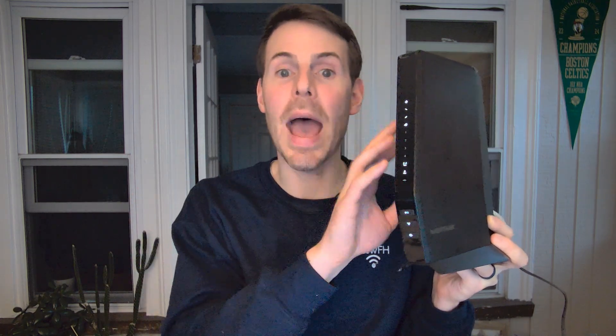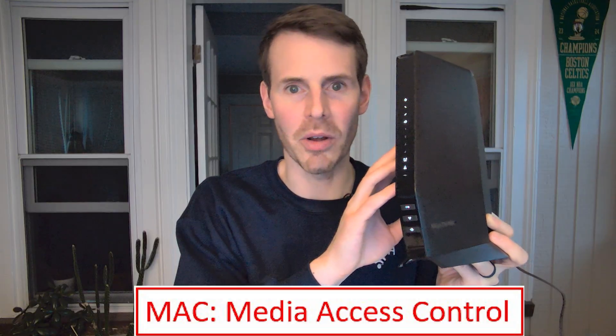That next step involves registering this device with our internet service provider. We won't get a working internet connection until we do that, because the internet service provider needs to link our internet plan with this device. To do that, we need to find the MAC address — or medium access control address — for this modem. The MAC address is basically just a unique identifier for the device. This is what allows the internet provider to say this device at this MAC address is tied to my internet plan and account. You'll find a 12-digit MAC address code on the bottom of the device on one of the stickers, clearly labeled MAC.